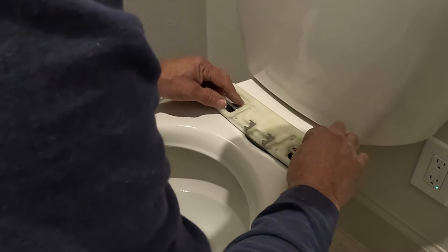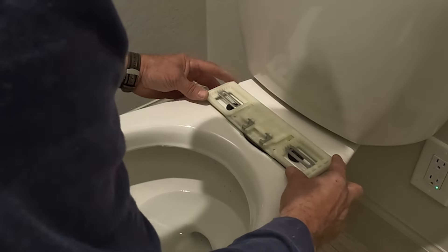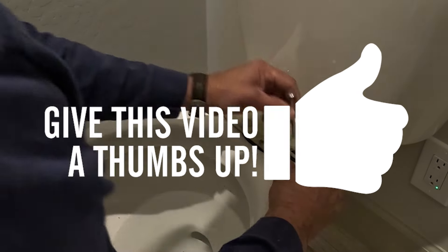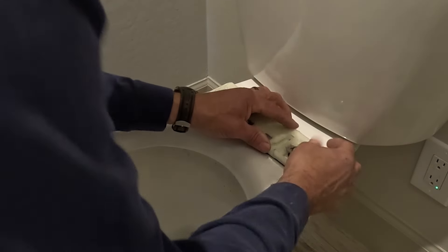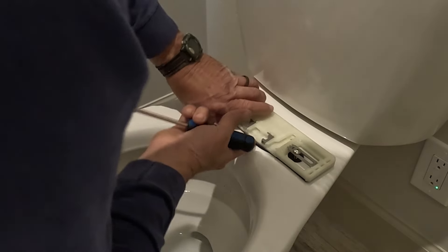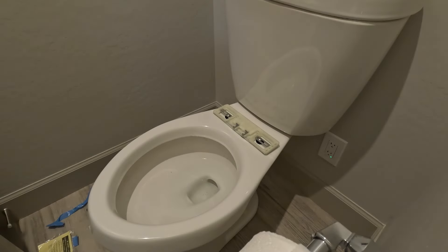Once you get those installed you'll install your screws. At this point we'll tighten up the screws to where they're fairly snug. You want to make sure all the seals and everything is squeezed in under the mount.